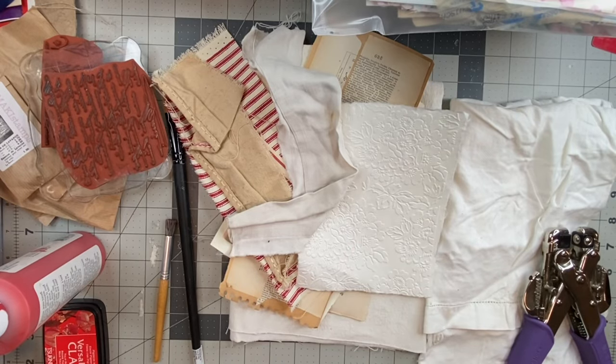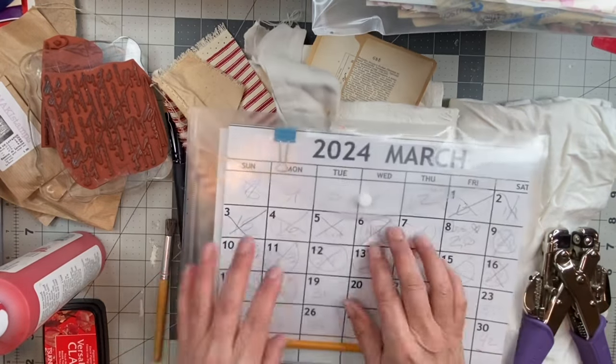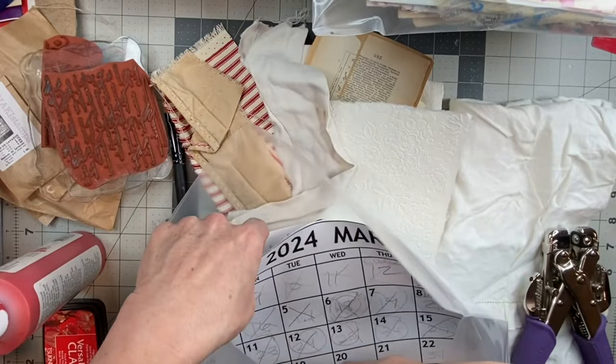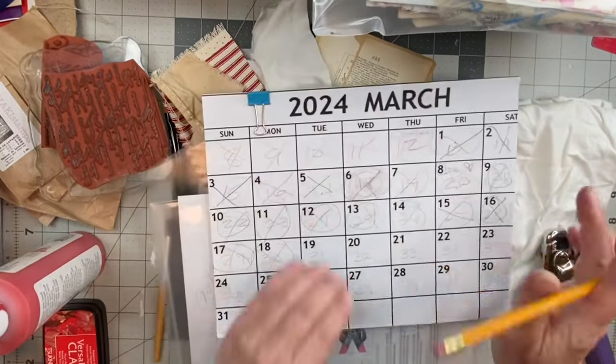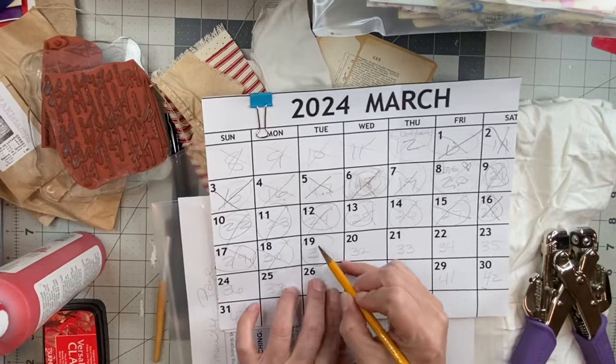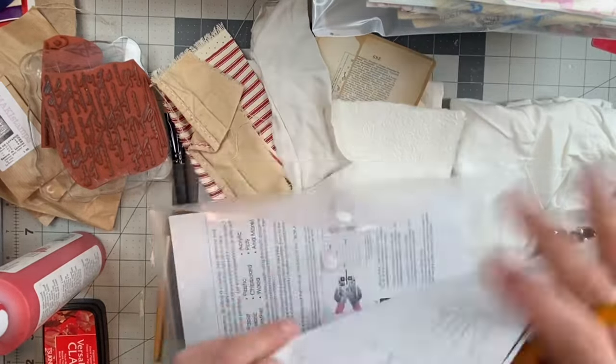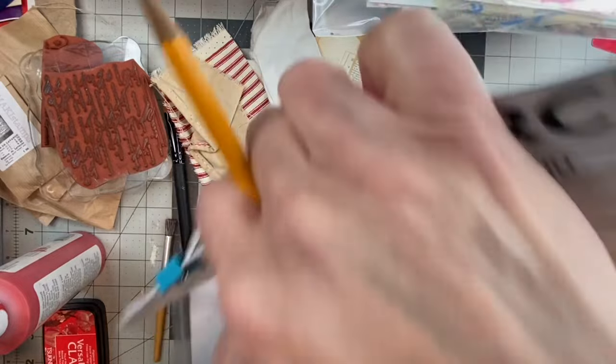Hello everyone. Welcome back to my channel, Twisted Paper Studio. How are you? Today is day 31 of the 100 Day Craft Project. It is Twisted Tool Tuesday. Thank you for joining me today.